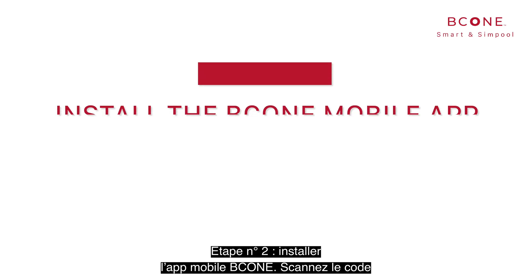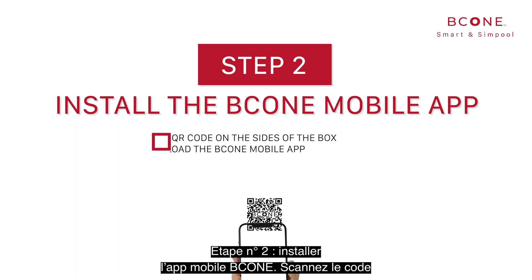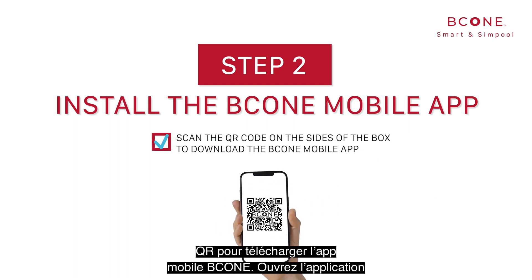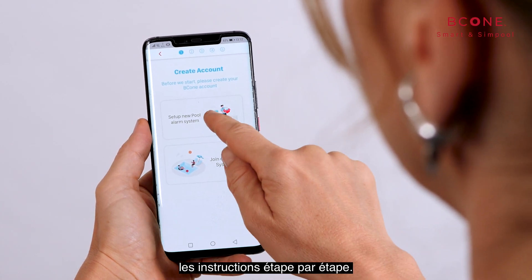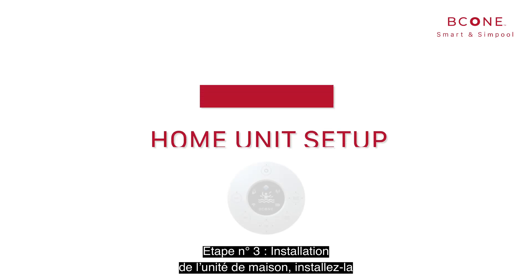Step number two: install the B-Cone mobile app. Scan the QR code to download the B-Cone mobile app. Open the app, start the installation wizard, and follow the step-by-step instructions provided.